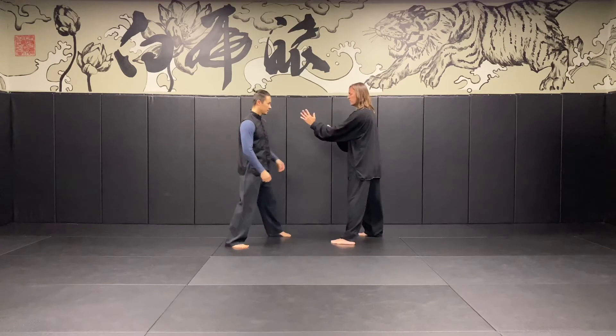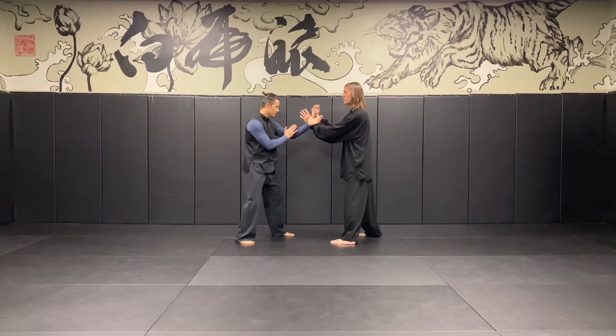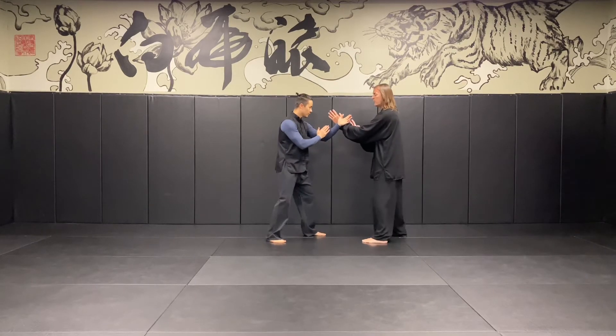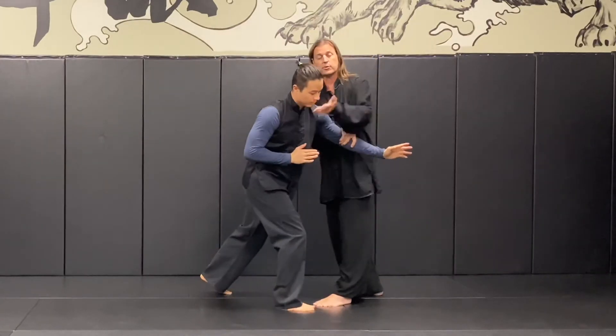We're going to start with our left front stances. We have contact, a little bit of pressure forward — we have an equilibrium here. So if I'm leading, Albert is following. He feels that pressure forward from me, but if I step away, that pressure is going to go away. He wants to maintain that equilibrium by bringing his footwork forward, as opposed to reaching with his arm. If he simply reaches with his arm, I can take advantage of his over-commitment.